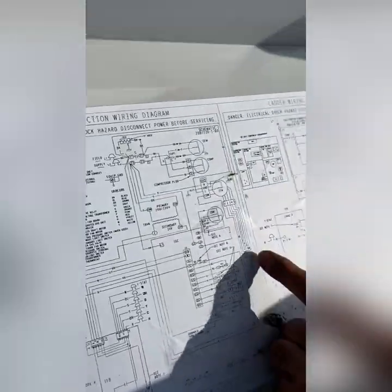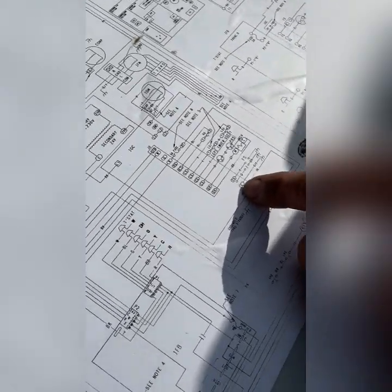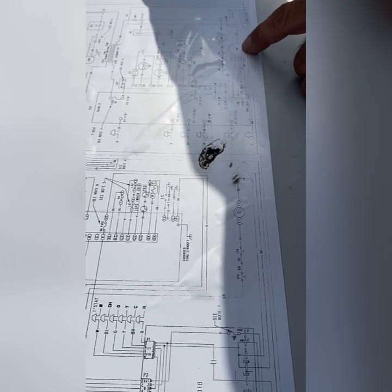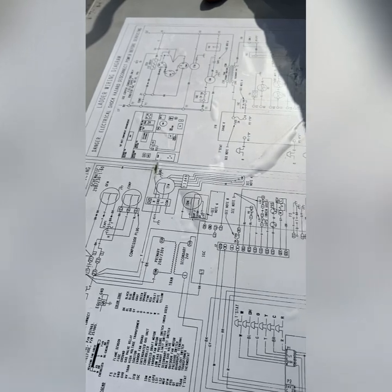Someone took out the ECM and put a standard motor in here. Okay, that's what happened — they must have took out the board. Indoor fan motor. There's your ECM. This is your ECM.